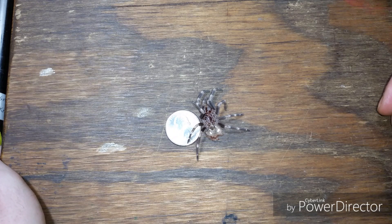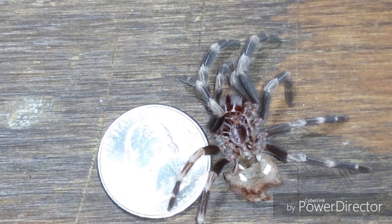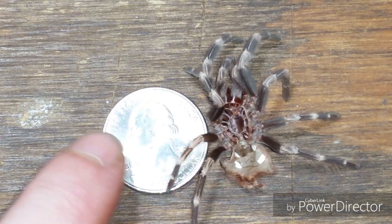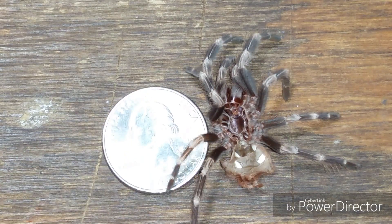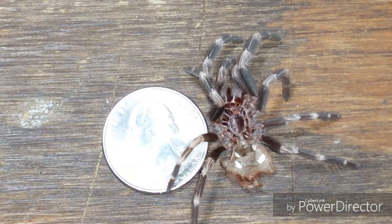We're about to sex my Nhandu chromatus number two sling that just molted — it's got a fresh molt. This is after I sexed it with my microscope. Just to show you the size of the molt I'm sexing: it's a pretty small molt, with a leg span pushing roughly two and a half inches, maybe a little less. Let's get to it.